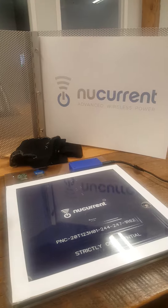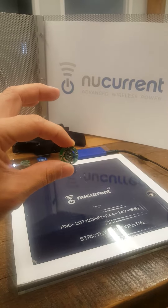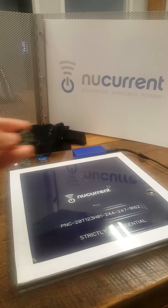Inside of the socks as well is our in-house reference design receiver electronics with respective test points around the perimeter and the electronics in a breakaway puck design inside the center area.